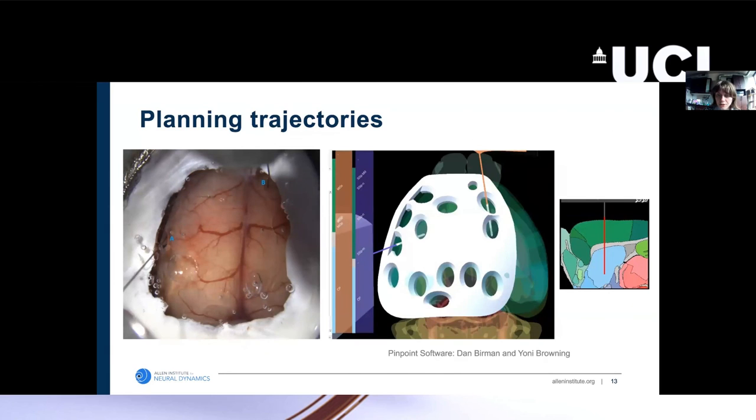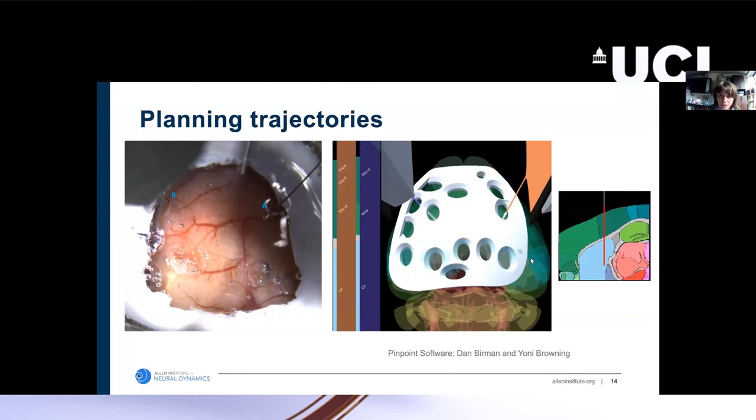Our implant also interacts well with the Pinpoint software — you can load the CAD file for this implant in Pinpoint and actually plan out your trajectories. In this case, we use Pinpoint to plan out two trajectories with both probes aiming bilaterally for the striatum. This implant plays very well with other techniques used for planning trajectories.